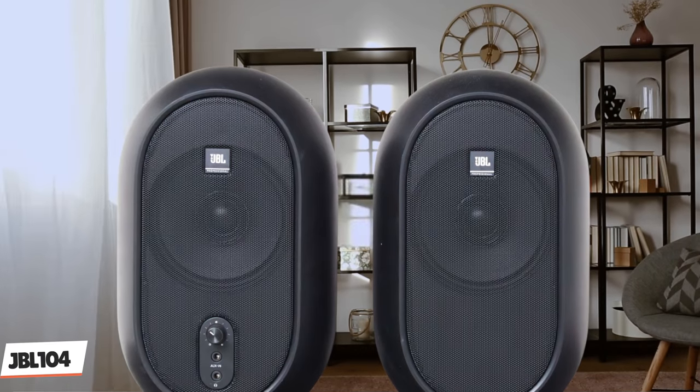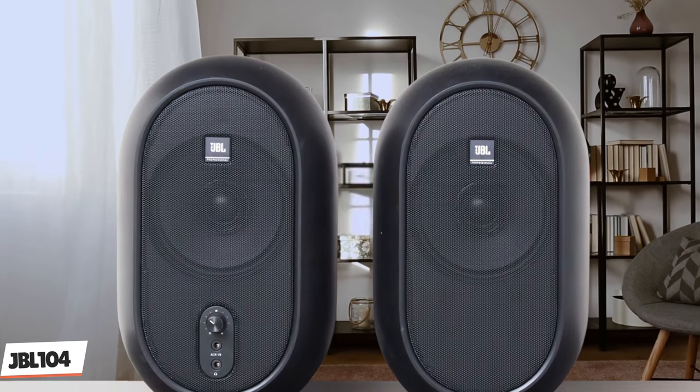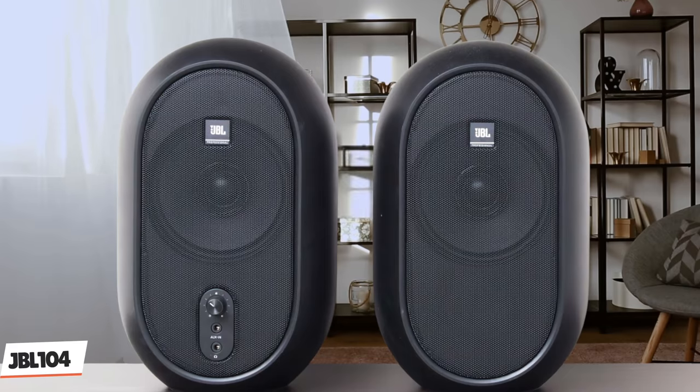The JBL 1 Series 104 are not the cheapest monitors available, but you do get excellent value for money. Component quality is high and these are a durable set of speakers. You might be able to save money by purchasing cheaper monitors, but you'll end up spending more in the long run.